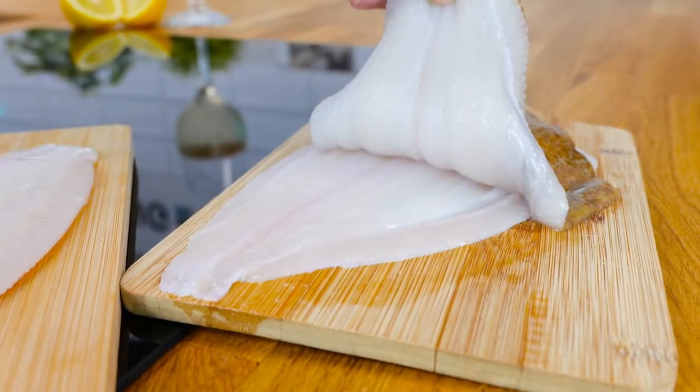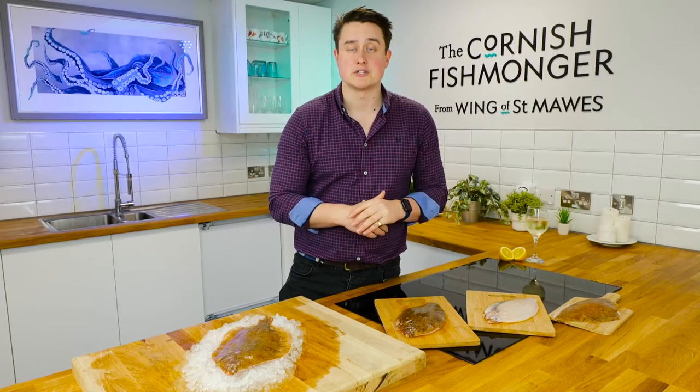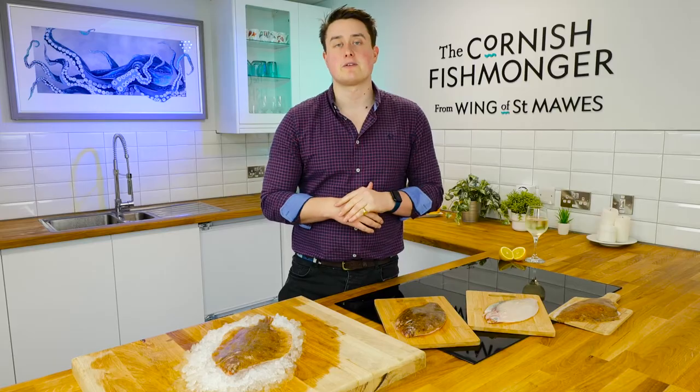Absolutely delicious. If you want any ideas on how to enjoy lemon sole in an array of preparations, just pop onto our website and have a look around. If you've got any questions, just pick up the phone and give us a call — we're happy to help.